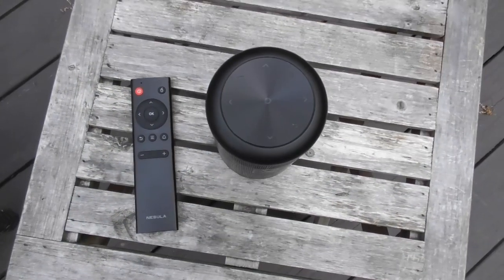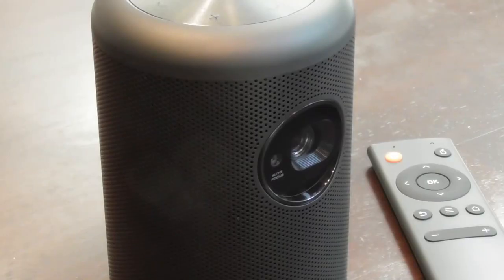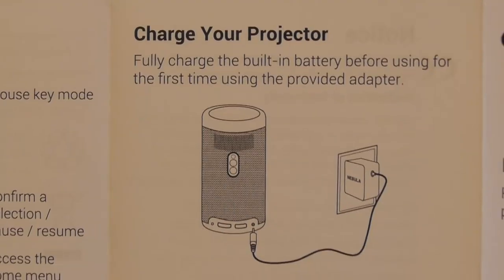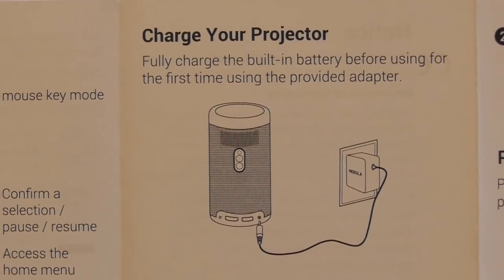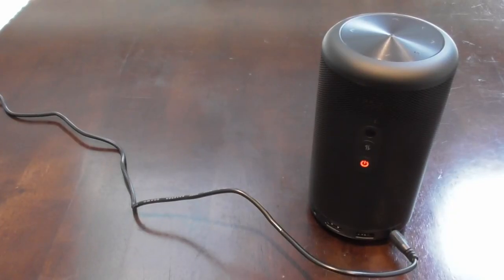The controls on top of both projectors are the same and mimic basically what's on the remote control — there's volume, navigation buttons, and a return and confirmation button. Before you even use any Anker projector for the first time, you definitely want to charge it up to 100%. The battery on both projectors typically lasts about two and a half to three hours, but you really need to charge the projector before the first use or you won't get the same result.